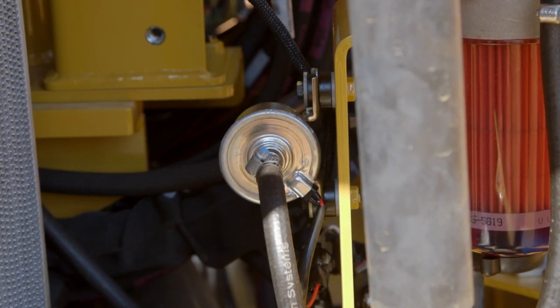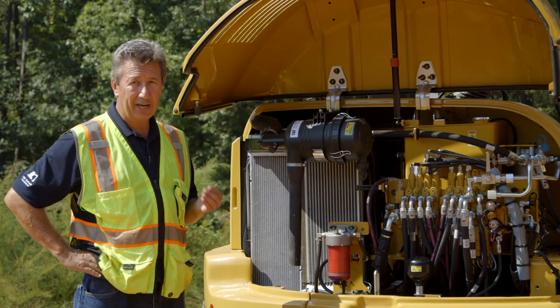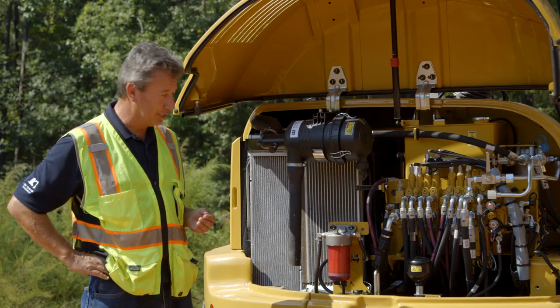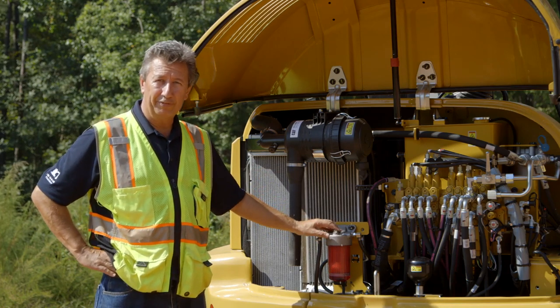Put the filter in dry — this is very important on these new Tier 4 Final engines because of the high pressure fuel rail. You do not want to introduce any contamination into the fuel by pre-filling the bowl with fuel that has not been filtered.